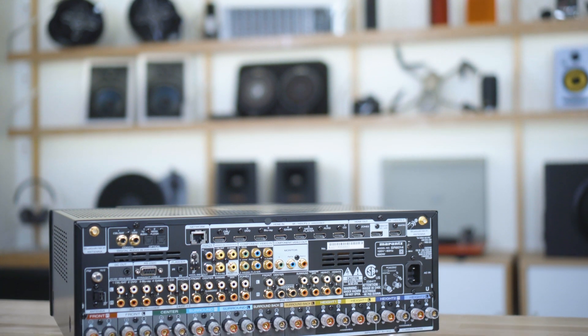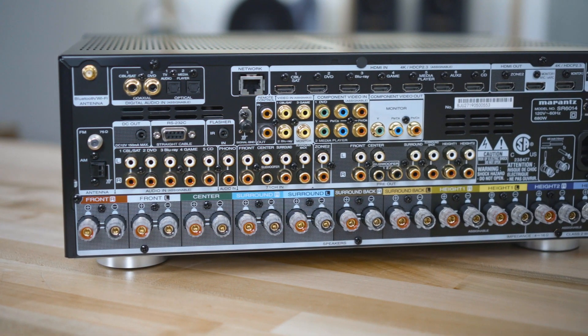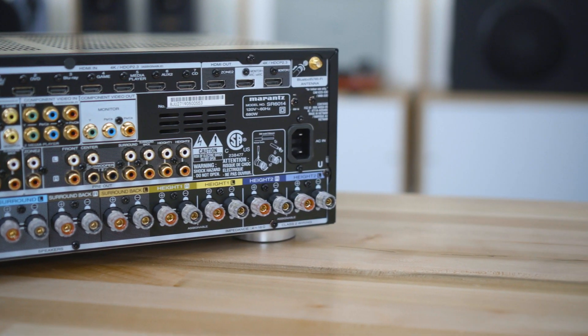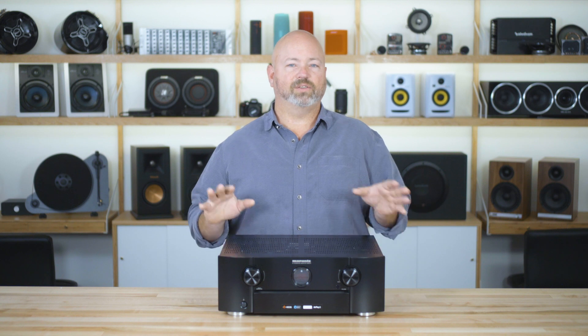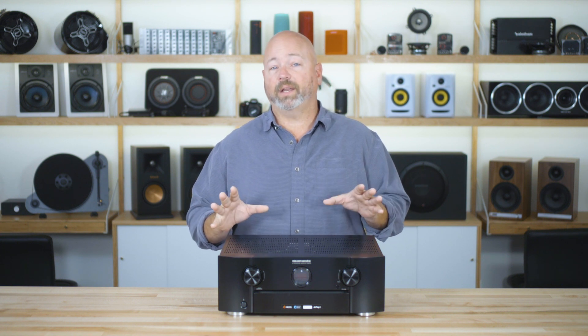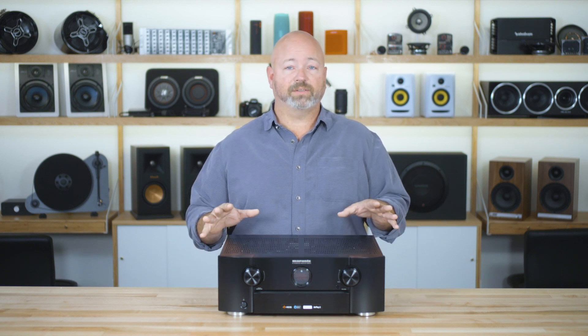Both of these receivers feature two HDMI outputs. On the SR5014, both of those outputs are parallel, which means they send out the same video signal — you can have the video going to two different displays, maybe a TV on the wall as well as a projector for movie night. The SR6014's HDMI outputs are discrete, which means you can send two different video sources to two different displays simultaneously. There's also a neat little feature called Video Select Listen, which allows you to listen to one source while watching another — for example, listening to an internet radio station with the radio broadcast feed while watching a football game instead of the TV announcers.